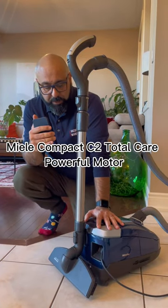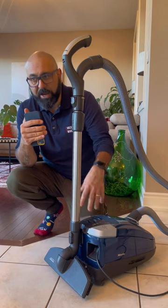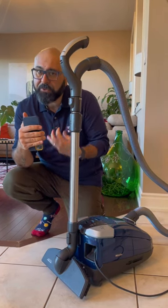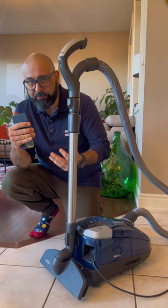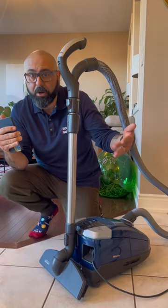Although this is a compact model, the C2 Total Care from Miele actually gets the same exact motor as their full-size models. It's a very powerful 1200 watt motor which creates a ton of suction. But then you'd have to be able to manage all that power and suction, because you may be using the machine on your curtains, computer keyboards, or on bare floors.